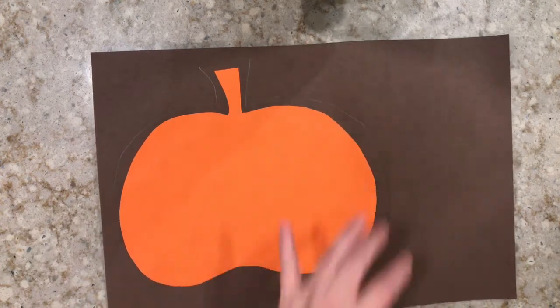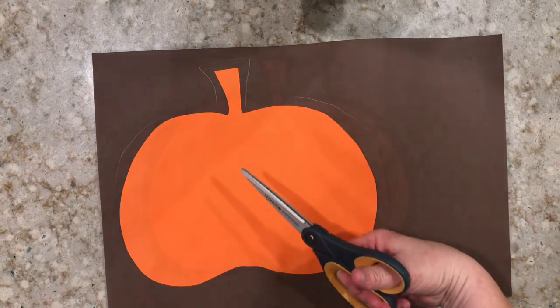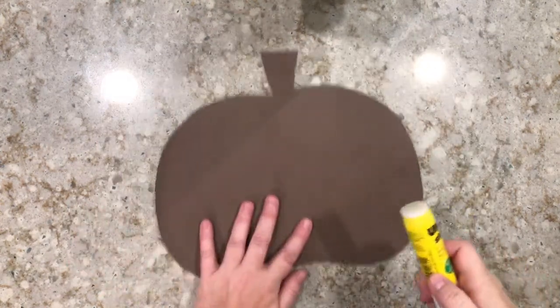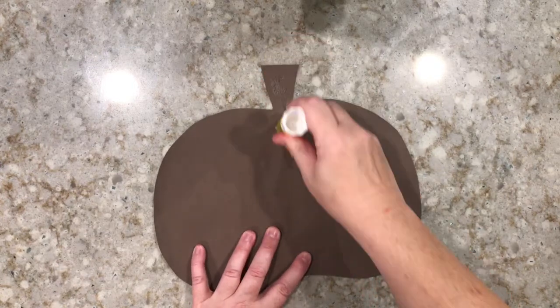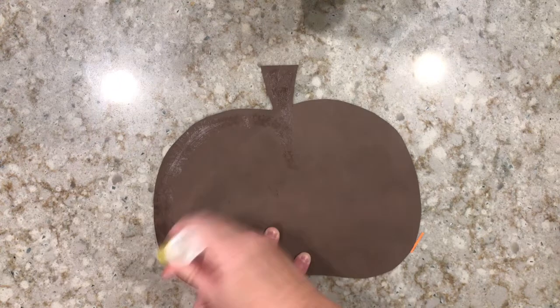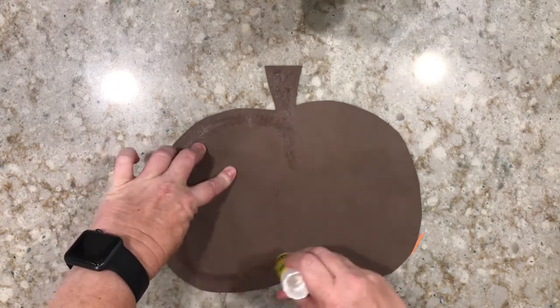Next, grab your scissors and cut out around the pencil line. Now you have an orange pumpkin with a brown outline.